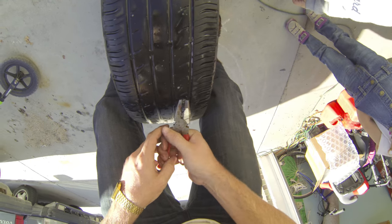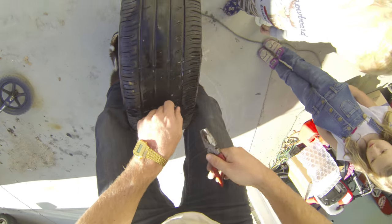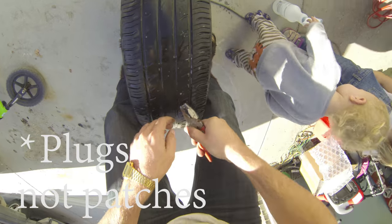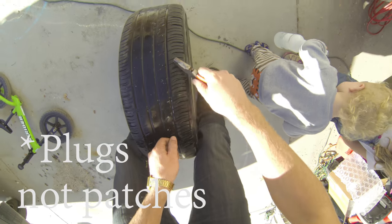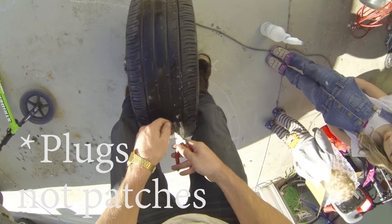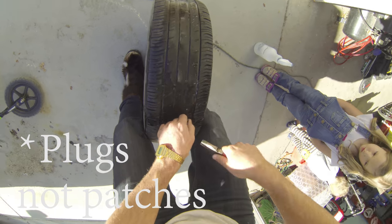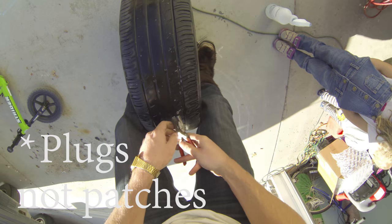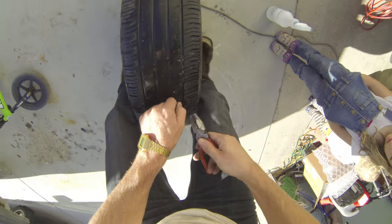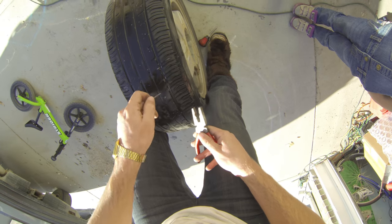That's a pretty big screw, so we're going to need our tire patches. You can get them at Walmart or gas stations. If it's on the sidewall, you can still try a tire patch — people say it's dangerous, it might not hold. It's up to you.